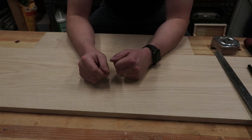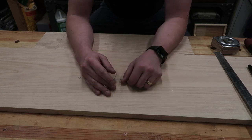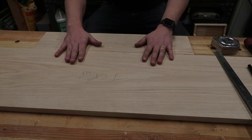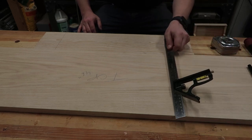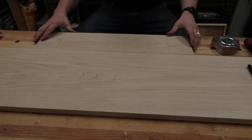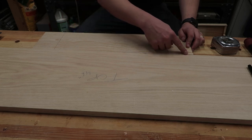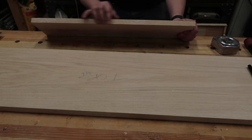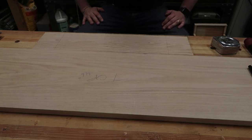Now that the dados are done, I'm going to work on the top and then start initial assembly. I'm building the top to fit a record player — my daughter just recently gotten into vinyl. The player sticks out about 15 inches and is 17 inches wide, so I need to connect two pieces together. To attach them I need to use the jointer and then the biscuit jointer so we have a nice flat, strong butt connection.